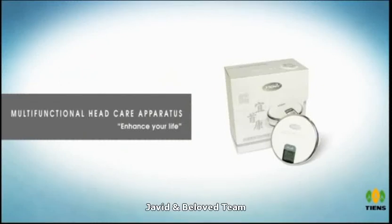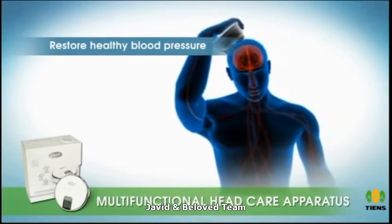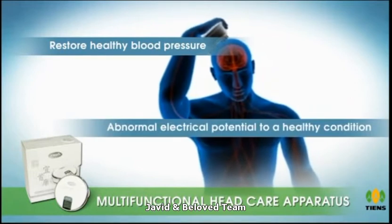Multifunctional head care apparatus — enhance your life. The multifunctional head care apparatus is designed to restore healthy blood pressure by regulating the abnormal electrical potential to a healthy condition.